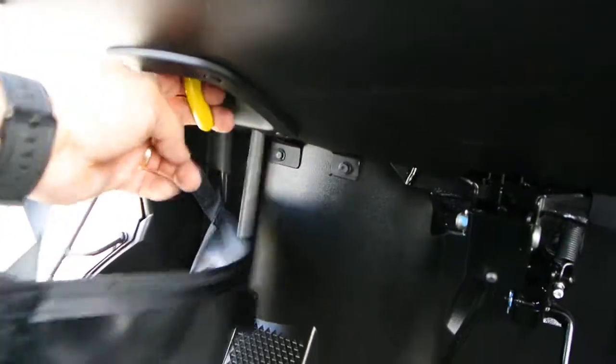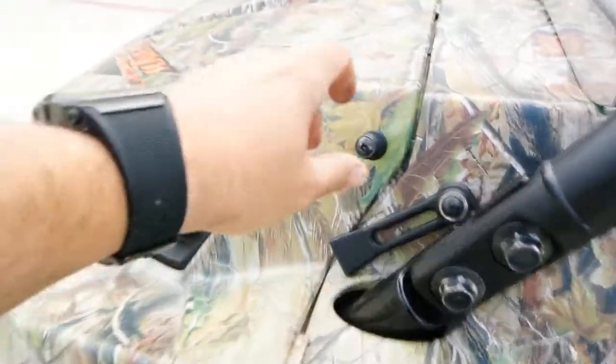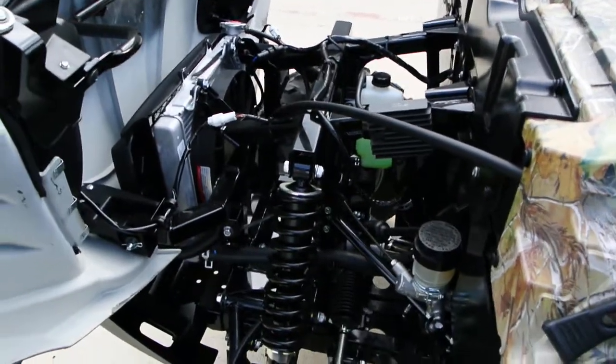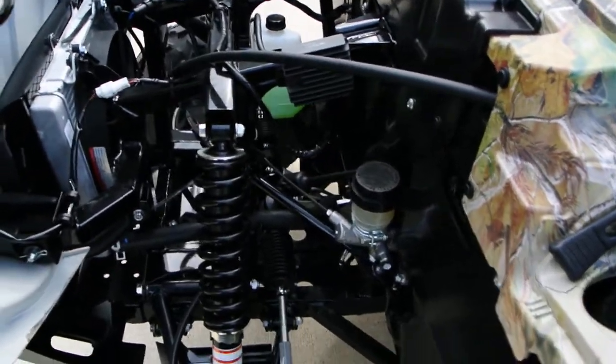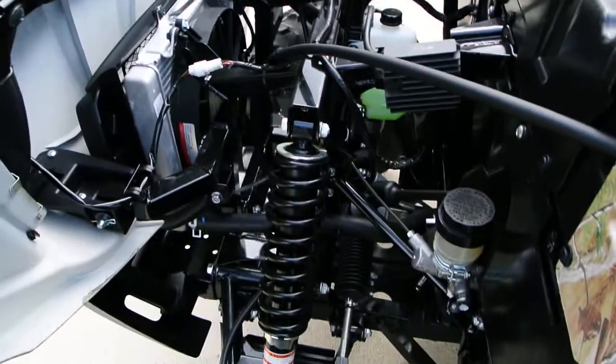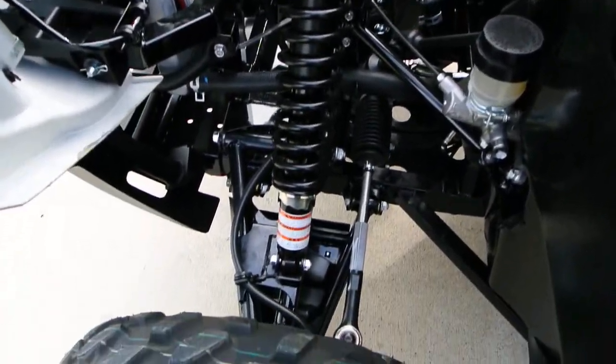This is your parking brake here, and the release is right there on the parking brake. The front hood opens on these. There's no storage under here, but it gives you access to the radiator, the coolant reservoir, and the master cylinder. For maintenance and cleaning it's nice that the hood opens and gives you access to all that.